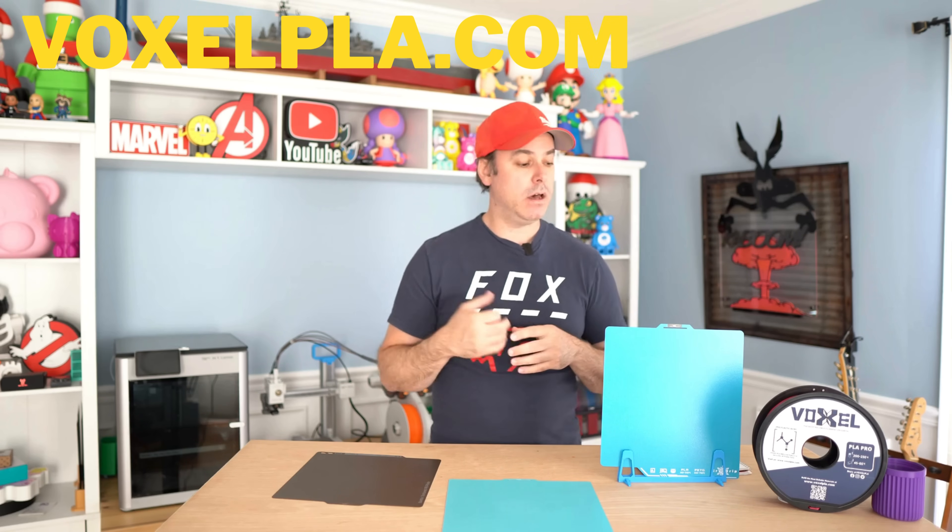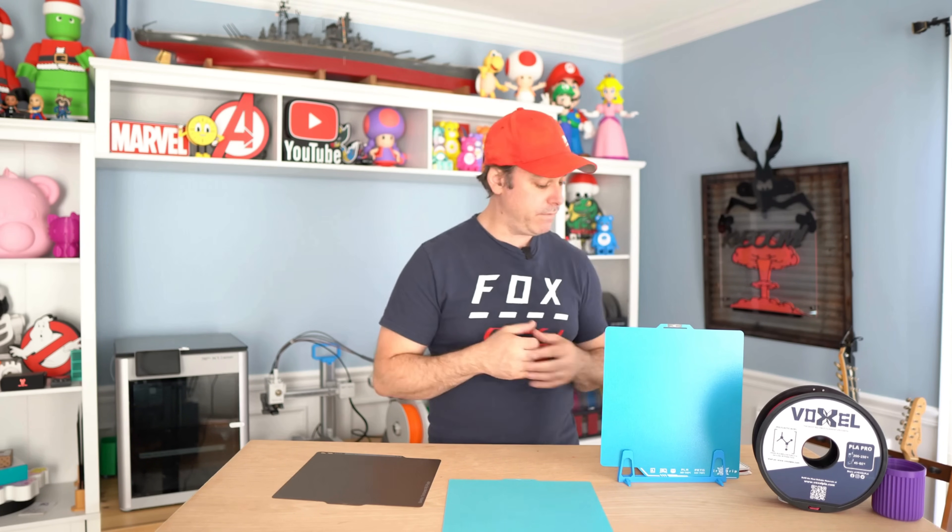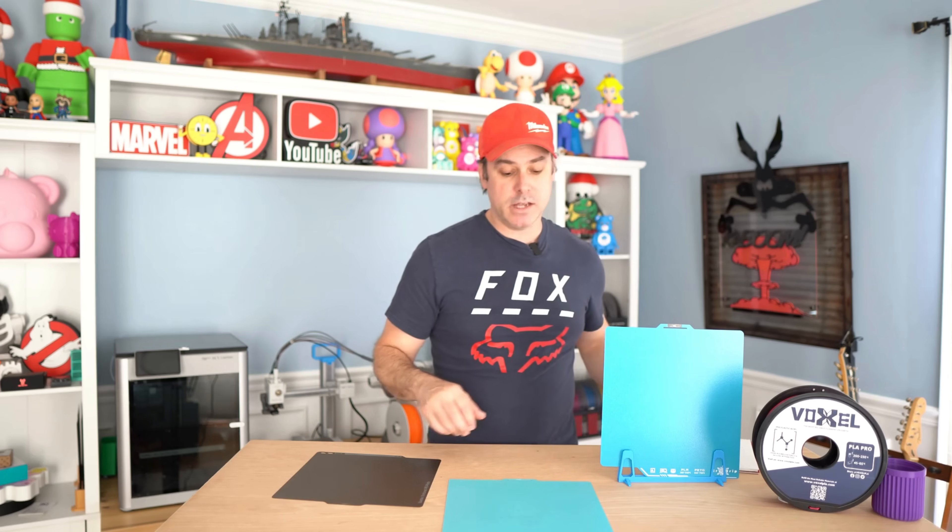For today's testing I'm using Voxel's PLA Pro and their high-speed PETG — great filament. Check them out at voxelpla.com. The company and customer service are great, and they were kind enough to provide some filament to test. I've absolutely loved working with it so far, so pick some up if you're looking. The holidays are coming up — it's a good time to grab something.